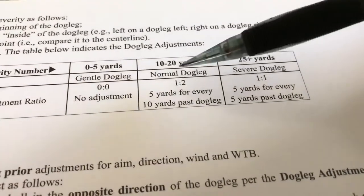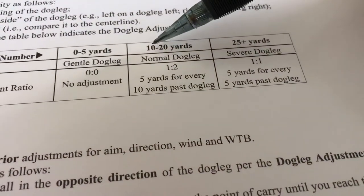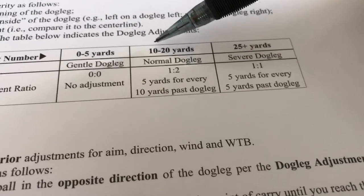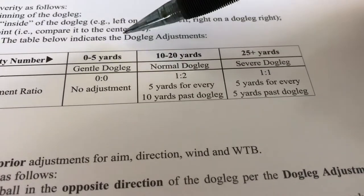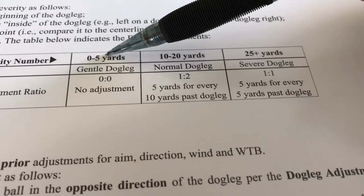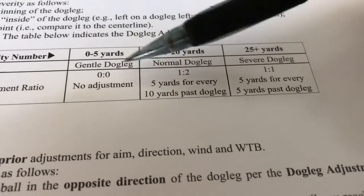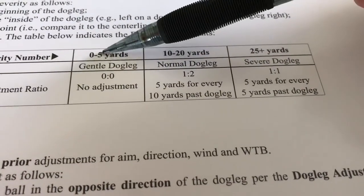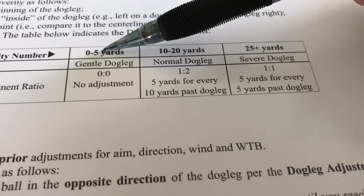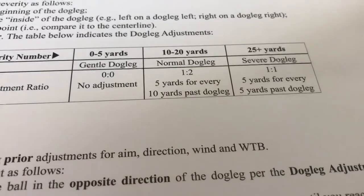My general rule of thumb has been — although you don't really have to calculate the doglegs for APBA because they give them to you — I've always said 0 to 7.5 is gentle, everything greater than 7.5 to 20 is normal, or you could do 0 to less than 10, 10 to less than 25, and so on. But that's an arguable point. Here's what they mean by the 25 yards.